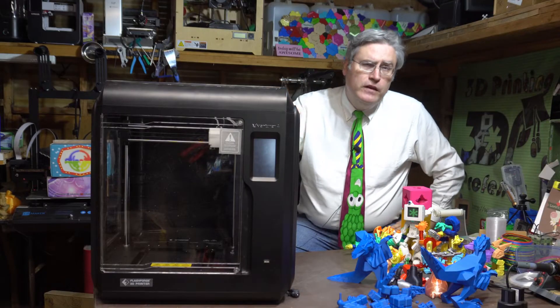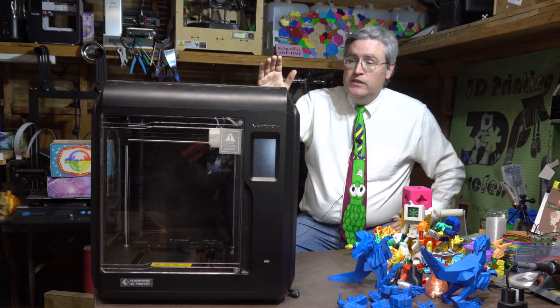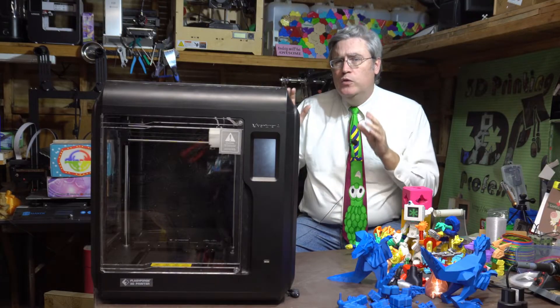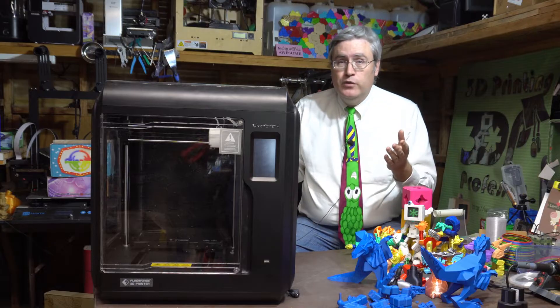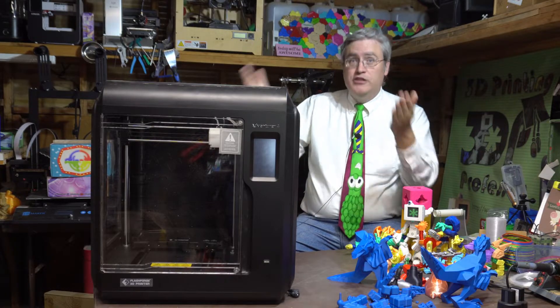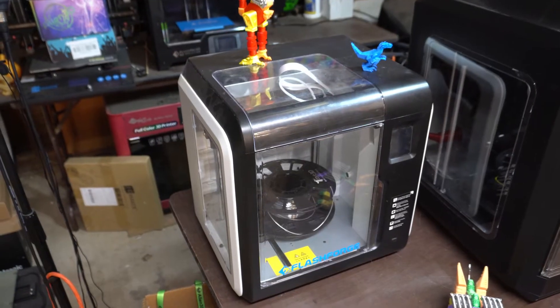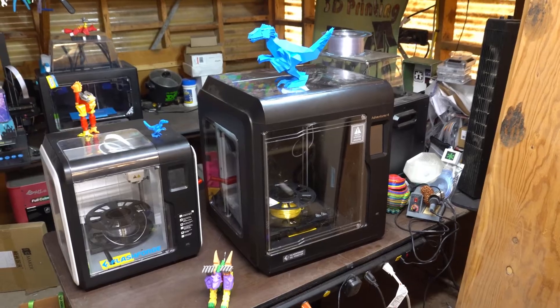And the Adventurer 4 is just the Adventurer 3 with the size dialed up and a few new neat features that make it everything that an Adventurer 3 is, plus more — including the price. You can't expect to go from this to this and get the same price. It's going to cost more.